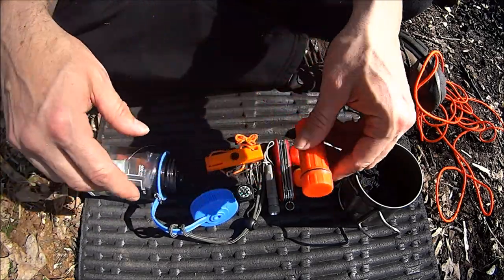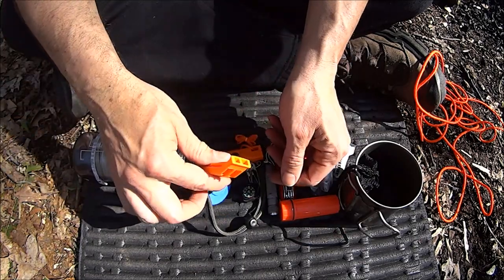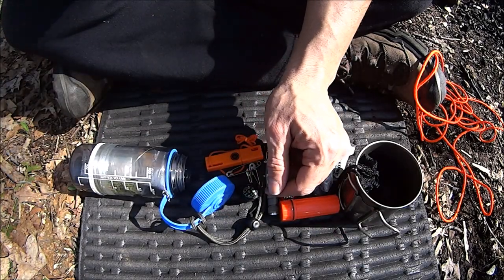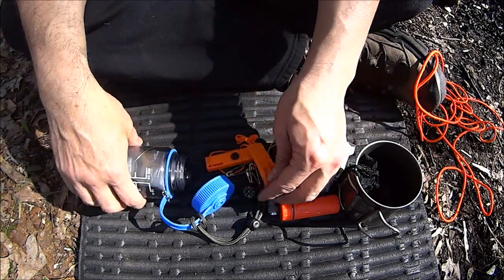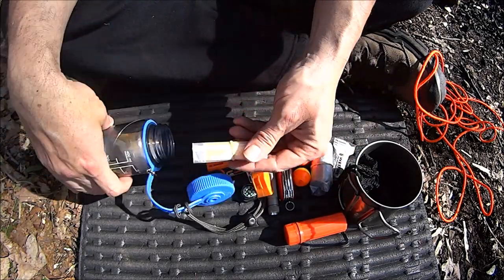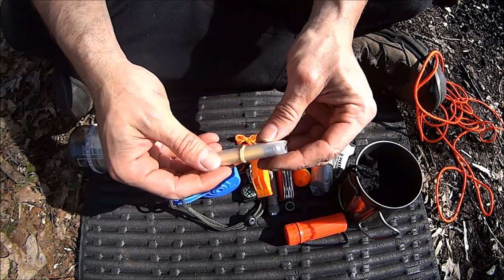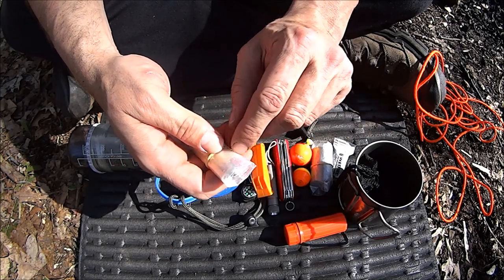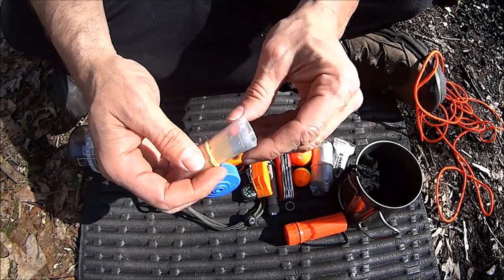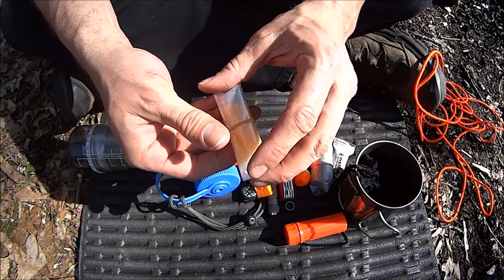A little ferro rod in there too. We've tested this out — I'll put a link to the test for that. Whistle — that's really loud. A Bic lighter. The Bic lighter is in a plastic bag, rolled up mostly to protect it from having the gas plunger button hit. So it kind of has a little bumper on both sides, and plus the bag is a kit item.